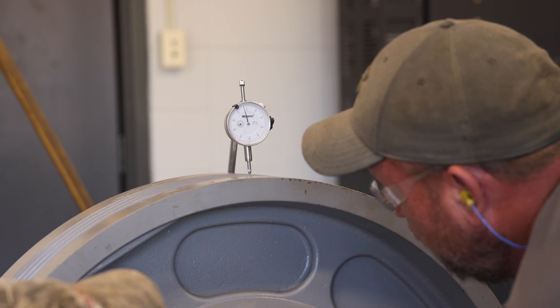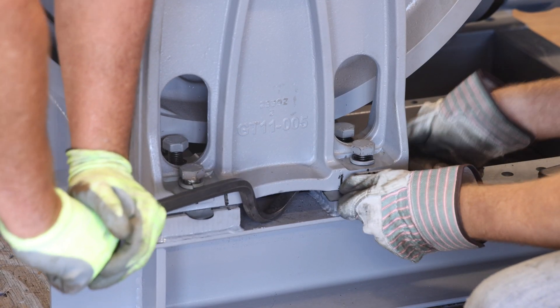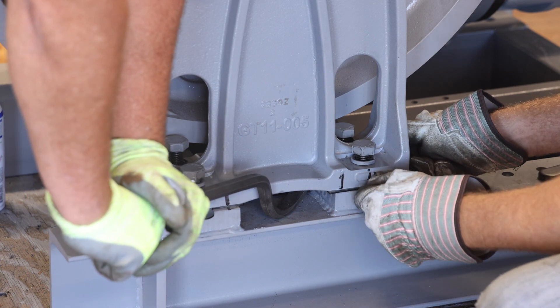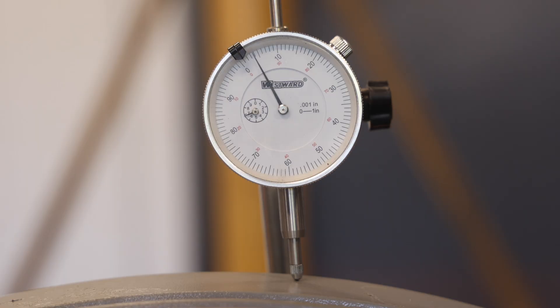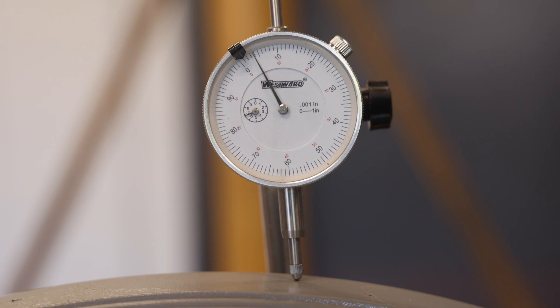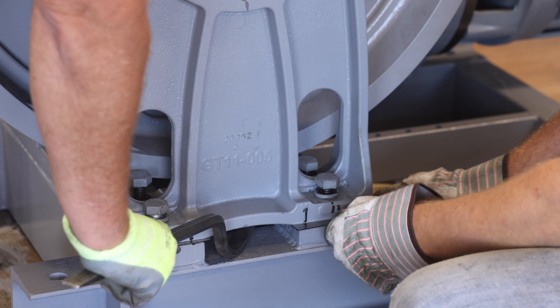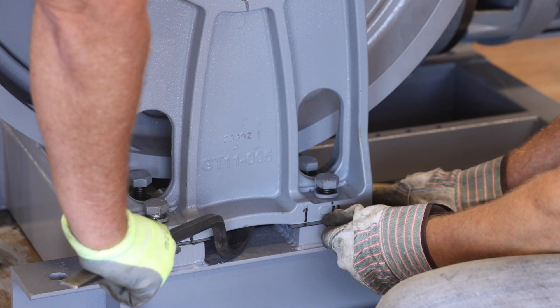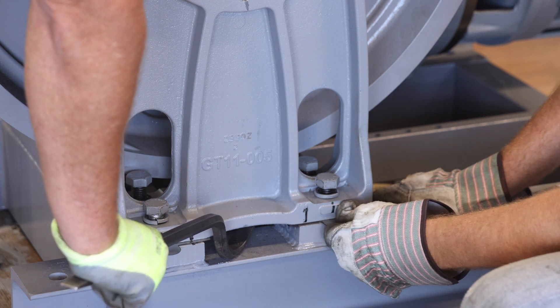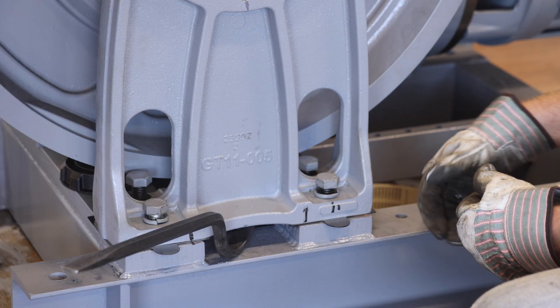Whatever the reading is, the target value for the final position of the dial indicator, after all adjustments have been made, will be one half of that value. For example, if when pried up the indicator registered 0.008 inches, then the final indicator value after all adjustments have been made will be 0.004 inches. Next, add shims under the outboard stand. Start by inserting as many shims as possible into the gap between the outboard stand and machine base. The shims will likely be a combination of original shims and new shims provided with the retrofit kit.